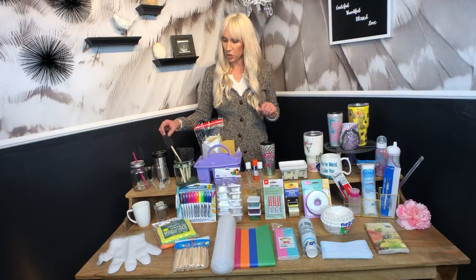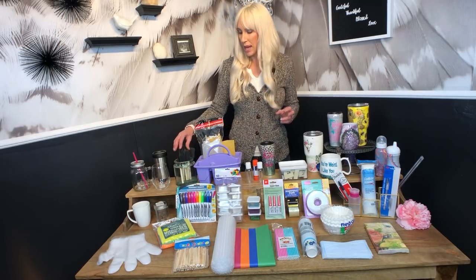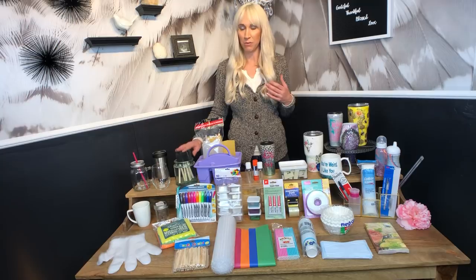Paint brushes — I buy these at the 99 cent store or Dollar Tree. They come in packs so you can use them once and throw them away if you want, but I actually wash them and they work really well. This paintbrush is in my opinion the best for Mod Podge.